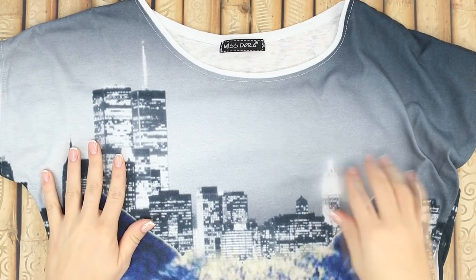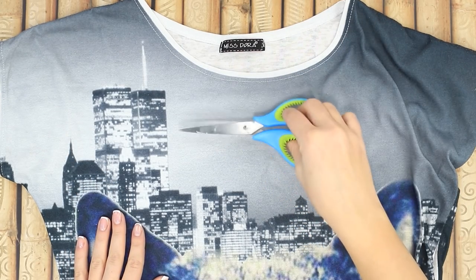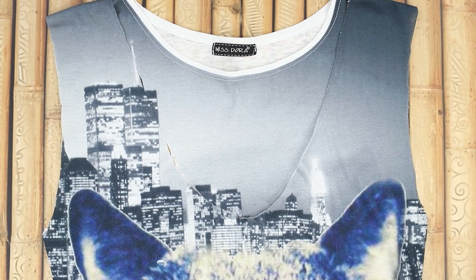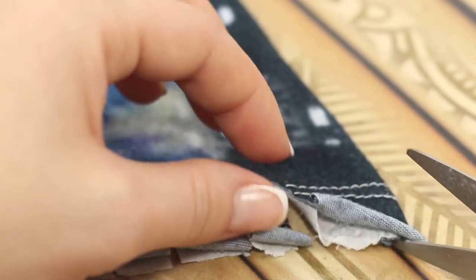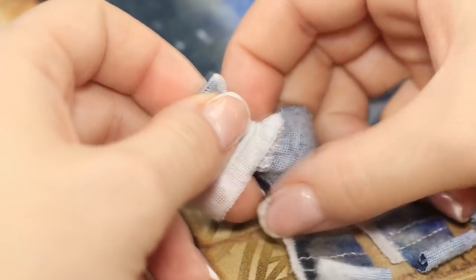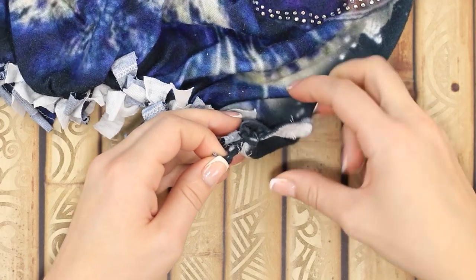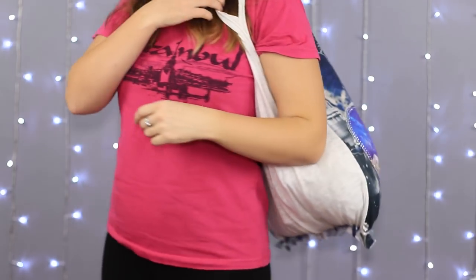Now, let's make a shopping bag out of an old t-shirt without any threads or needles. Cut off the neck band and sleeves of the t-shirt. These will be the handles for our bag. Make a fringed bottom on the shirt. Start forming the bottom of the bag by tying the strips together in pairs. That's a true eco bag! We don't need to buy bags for our groceries anymore.